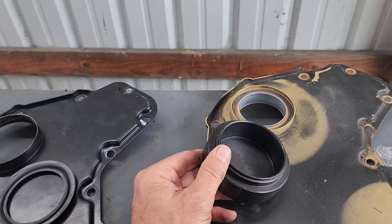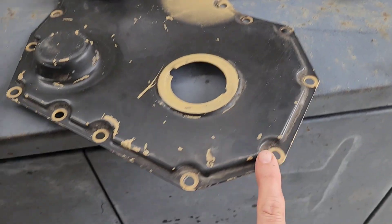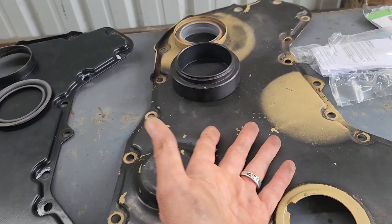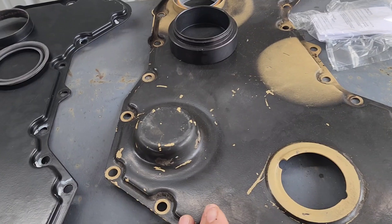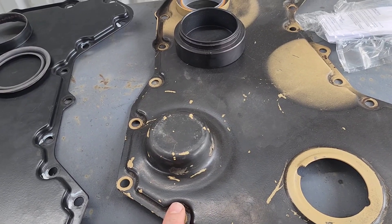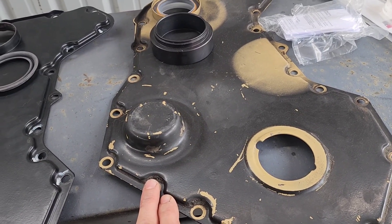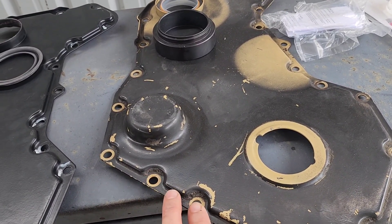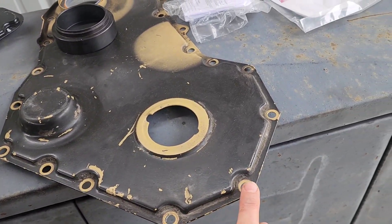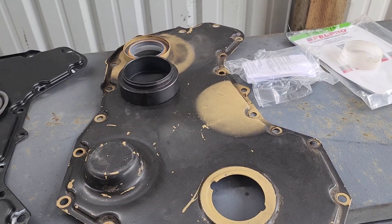I also noted that on the cover, for this surface here, to help keep it from leaking — because there is oil behind this timing cover — they recommend, and I would also recommend, using an oil-resistant sealant. I use 'The Right Stuff.' Apply a thin coat; you don't want it squishing out and making a mess. A real thin coat on both sides of the gasket, then install the cover.